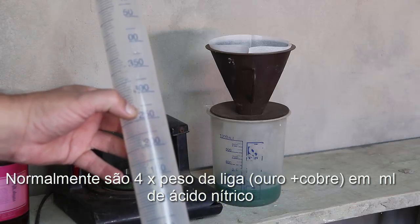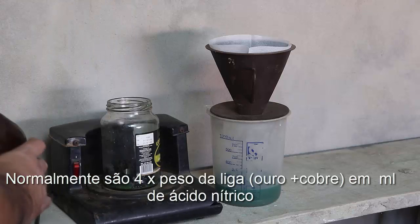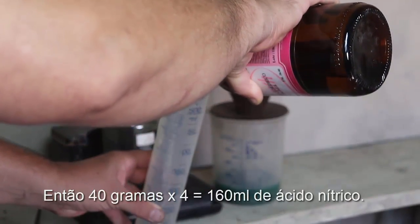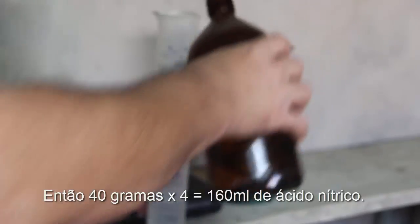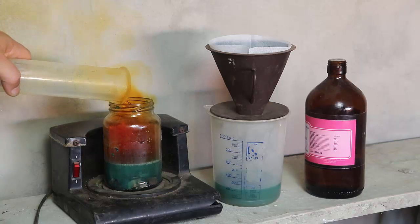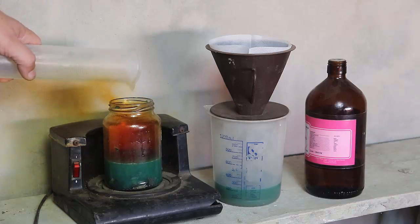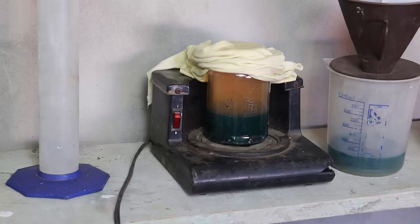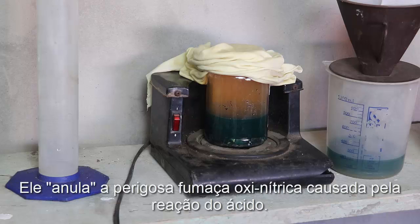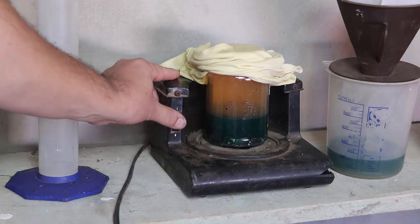Agora eu vou adicionar mais 160 mililitros de ácido. Ok, 160 mililitros. Vejam que a reação acontece.